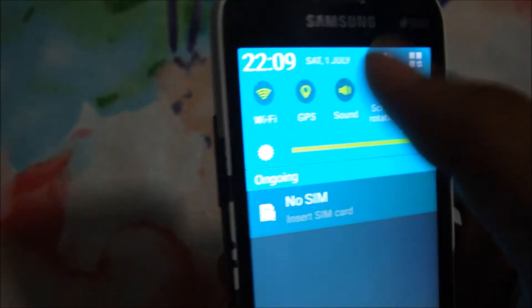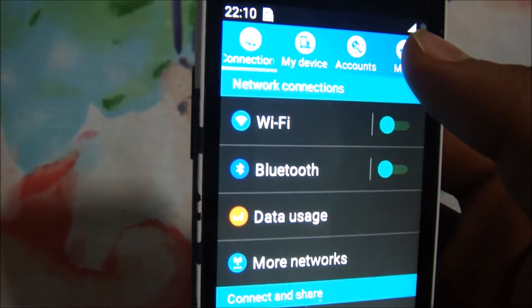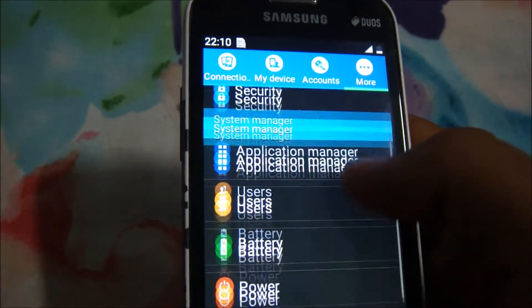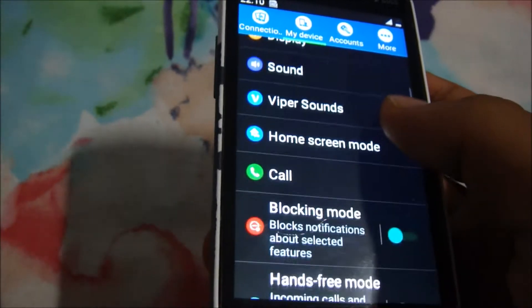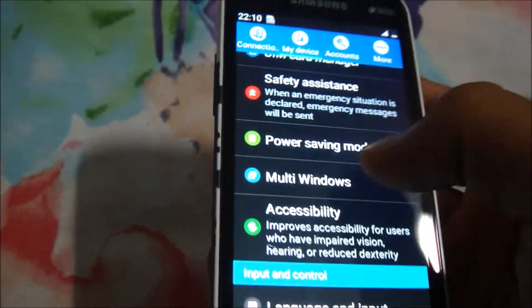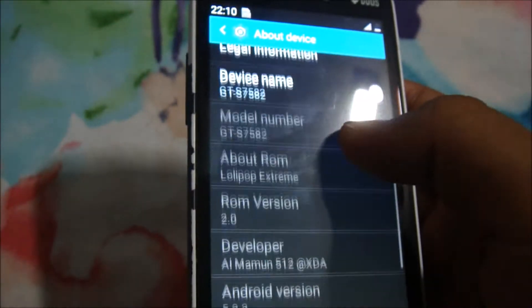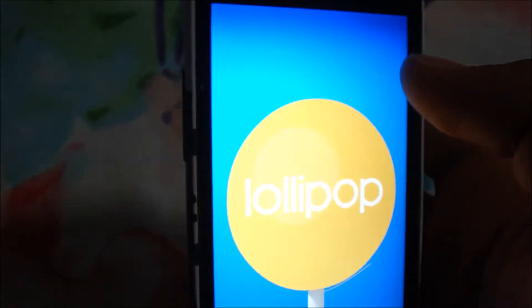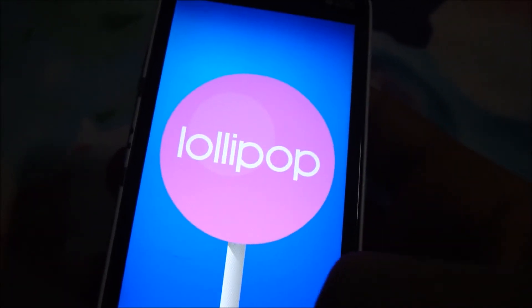Finally, we are in the new Lollipop Xtreme ROM, based on stock ROM version 4.2.2, that's Jelly Bean. Turn off GPS and Wi-Fi if not needed. You have the Xposed Framework, a power saving mode, and many more features you won't find in your stock ROM. This is Android version 5.0.2.